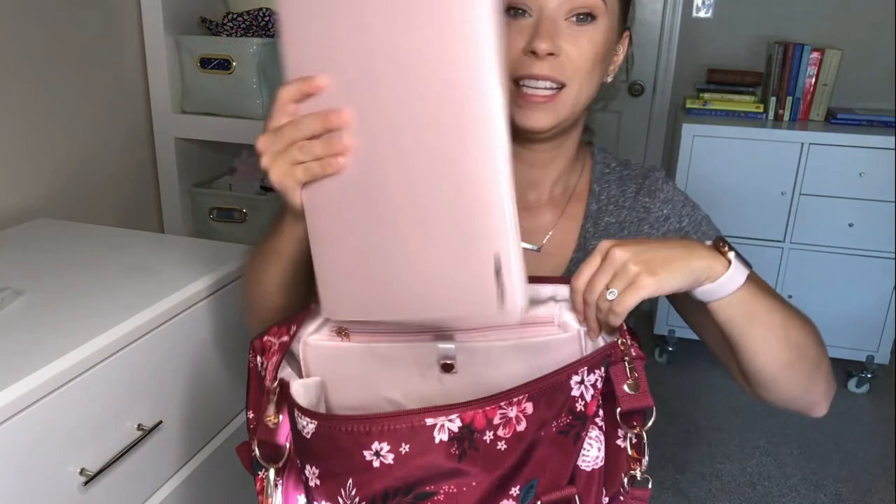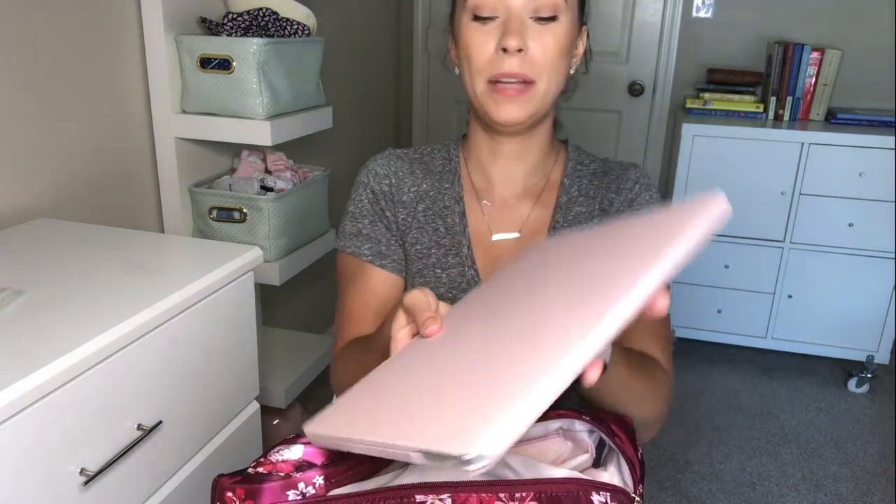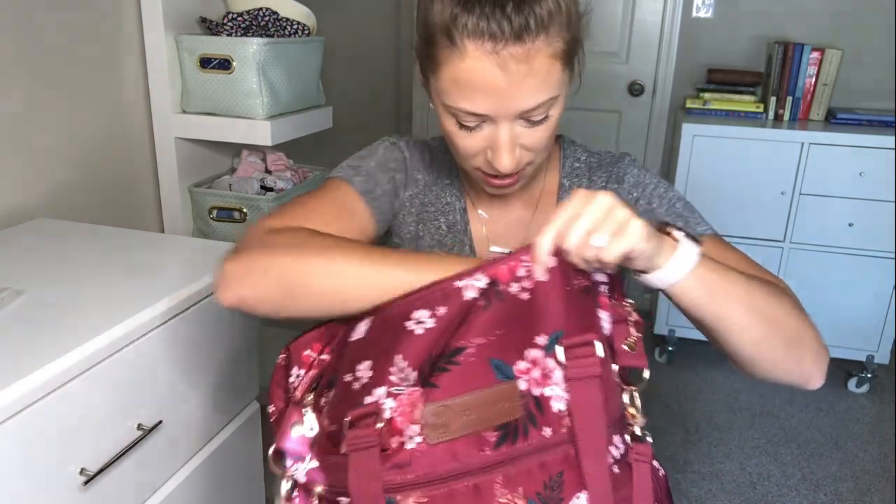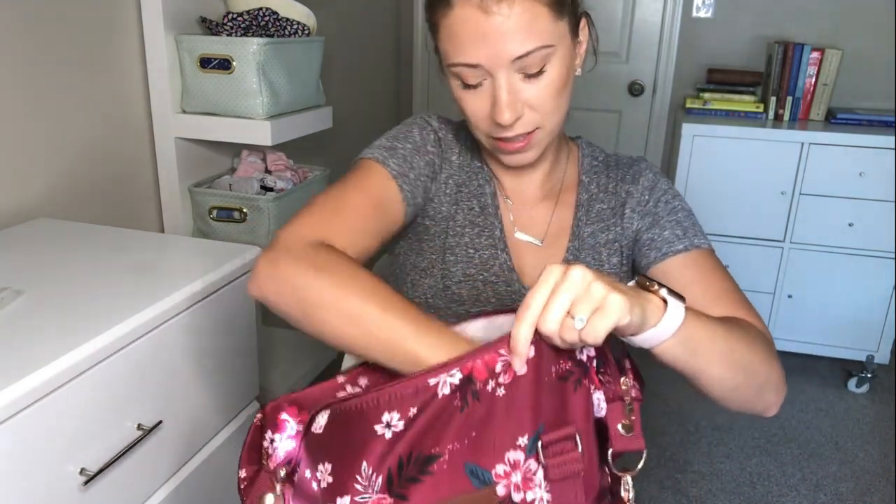You can also fit your laptop in this Sarah Wells Lizzy bag — this is a MacBook Pro, which is a standard size laptop, so that's good to know. You can take that with you. Since I work at home, I've always got my laptop with me.